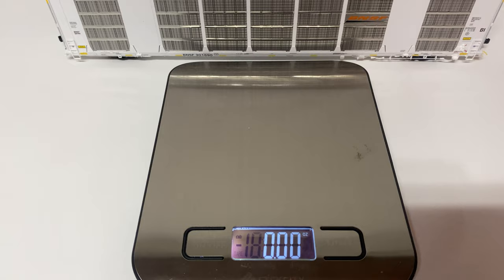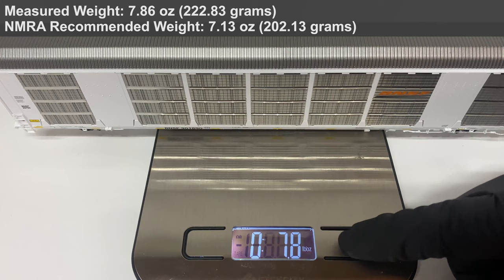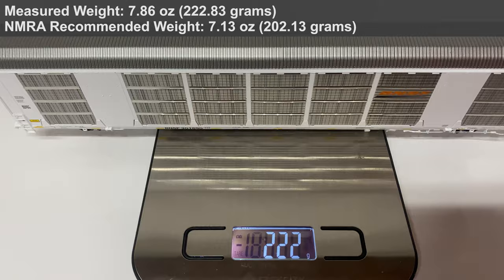Checking the weight of this model: this auto rack is 12 and a quarter inches long. By NMRA standards it should weigh 7.12 ounces. Putting it on the scale it comes in at 7.86 ounces, or 223 grams.